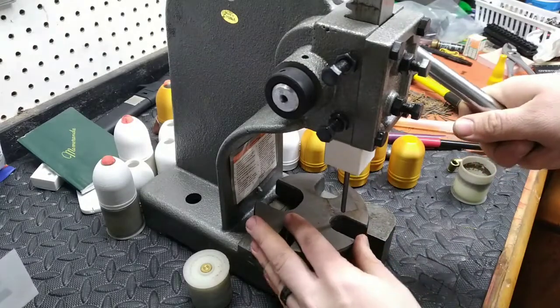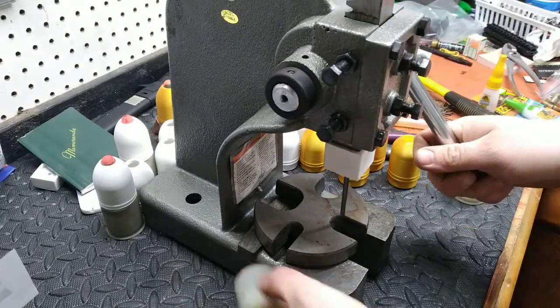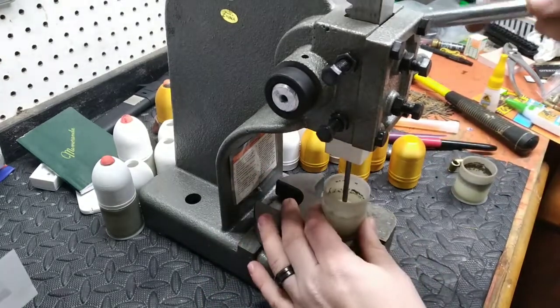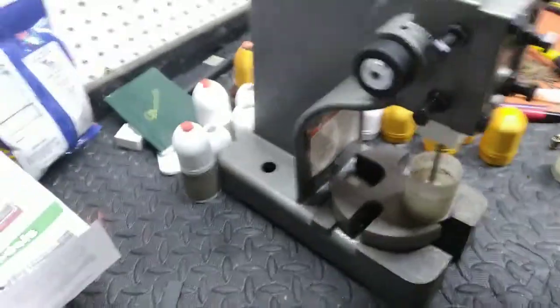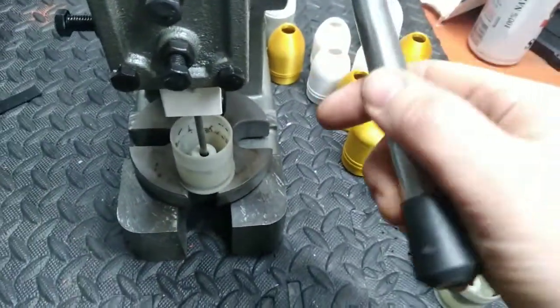The hole on the side is for a set screw; I haven't gotten one yet, but right now it's a press fit so it's not needed. This is simply used for pressing out blanks — just set it in there so you guys get a better view, and you just bring the arm down.